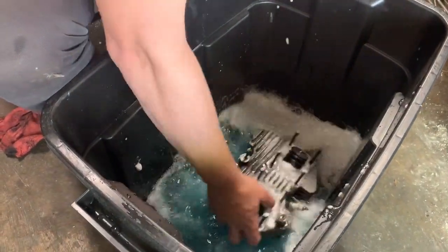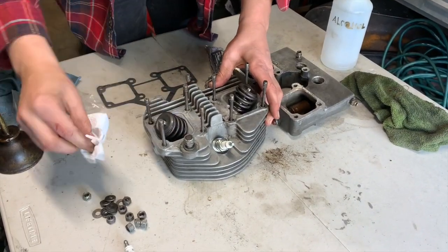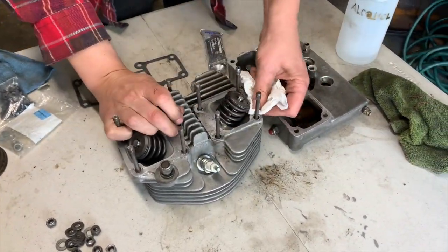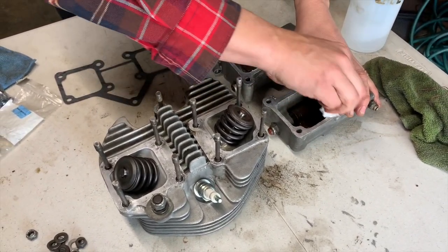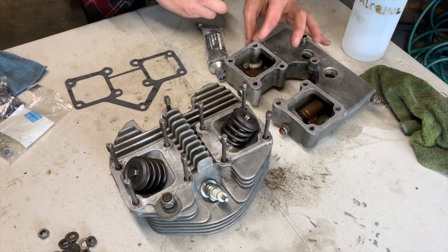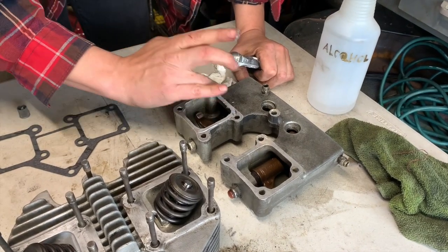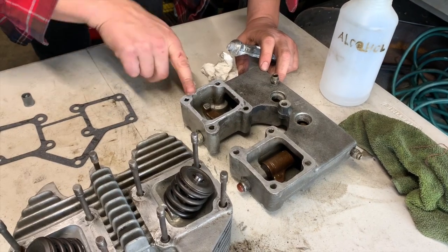I got the head back from the machinist — it was re-welded and re-tapped for my spark plug. First thing I'm going to do is wash it and take off all the corrosive elements. He also did a valve job for me, so I wanted to take off that fine grit. Then I'm going to wipe down all the surfaces that are going to get a gasket with some isopropyl alcohol — it takes off all the grease and provides a nice clean gasket face for a nice seal.